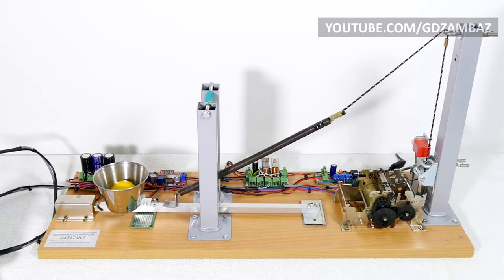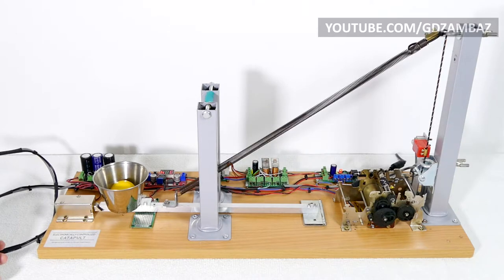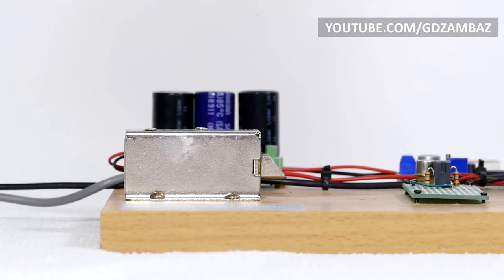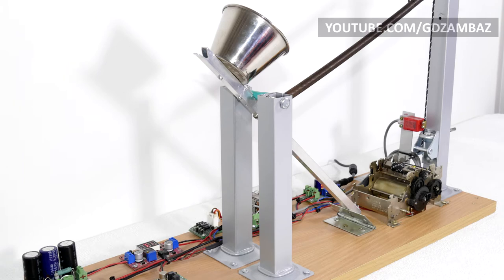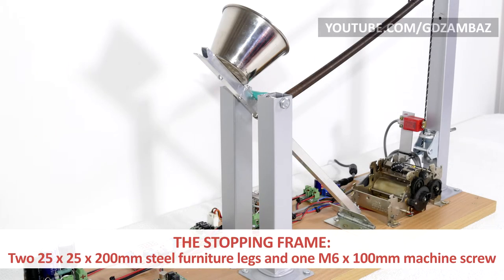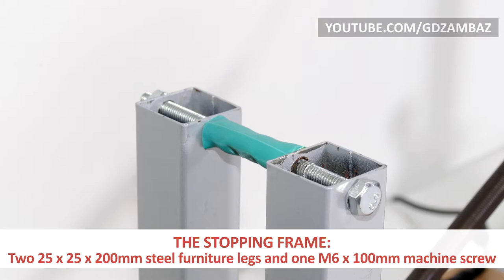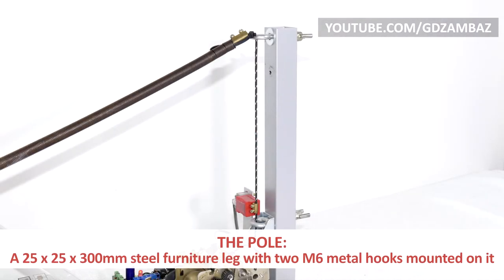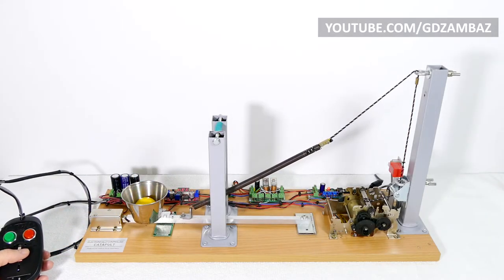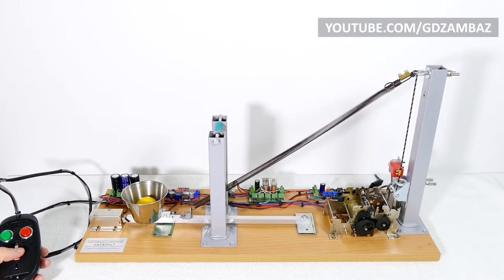In the normal state, the body length of the spring is 23 cm, so the extension is approximately 170% of its original length. For triggering the catapult, after reviewing several other options, I decided to use an electromagnetic cabinet lock, which proved to be a very reliable solution. Other important mechanical components are the stopping frame and the pole for holding the string. The stopping frame is made of two steel furniture legs and a machine screw that acts as a crossbar for stopping the arm. The pole is another longer furniture leg with two metal hooks, used to properly guide the string and spring during winding and unwinding.